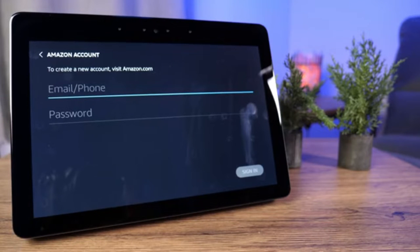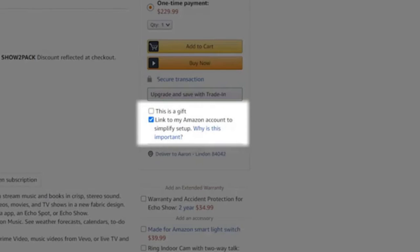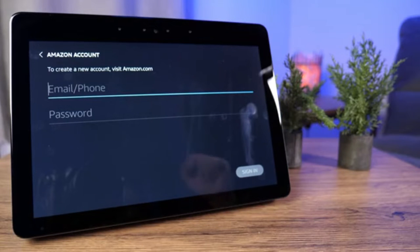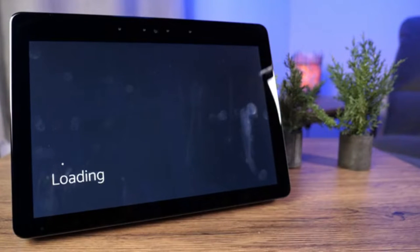Once connected to Wi-Fi, it wants to link to your Amazon account. The cool thing is if you ordered this through your Amazon account, there's a checkbox that was likely default checked to pre-set up and streamline the setup process. That's not the case with this one, so I'm going to put in my Amazon account. Once you've typed in the credentials, it'll do its loading and start connecting to that account.